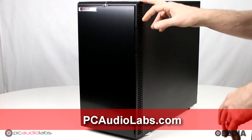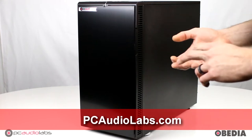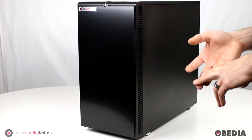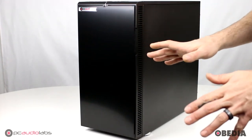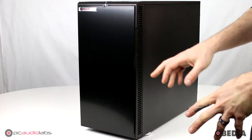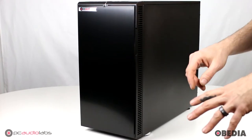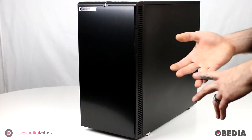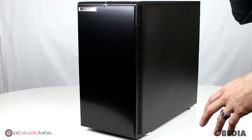At PC Audio Labs you can customize your Pro Audio computer with your processor, your hard drive configuration, your RAM configuration, and many other options, all available to you at PCAudioLabs.com. I just want to give you guys a quick look at the computer we've got right here. This is the OB1 — it's our flagship system, highly configurable, very powerful, lots of power in the box. You've got the option of many different processors to choose from, which you can check out at PCAudioLabs.com.